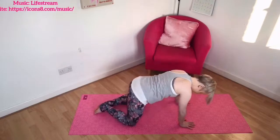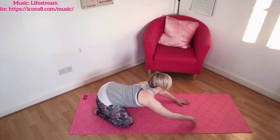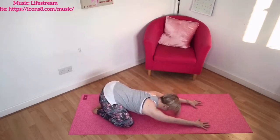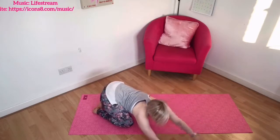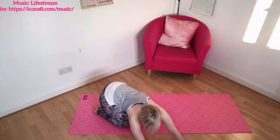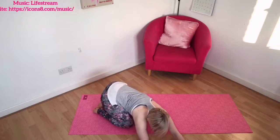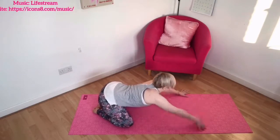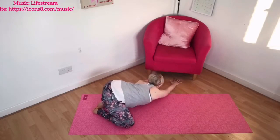Now we're going to sit back onto your heels. Take your feet wide, sink the bottom back onto the heels and reach your hands forward. We'll start with some movement — move your hands over to one side, feeling the stretch and feeling the length, reaching through the fingertips. Then try and create some flow, walking the hands around to the other side, stretching and releasing.